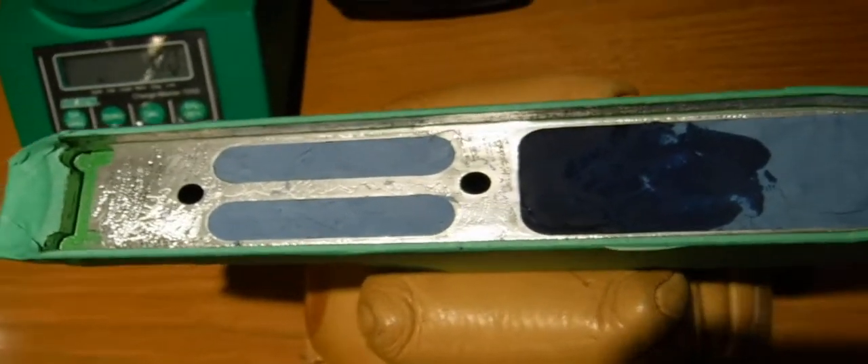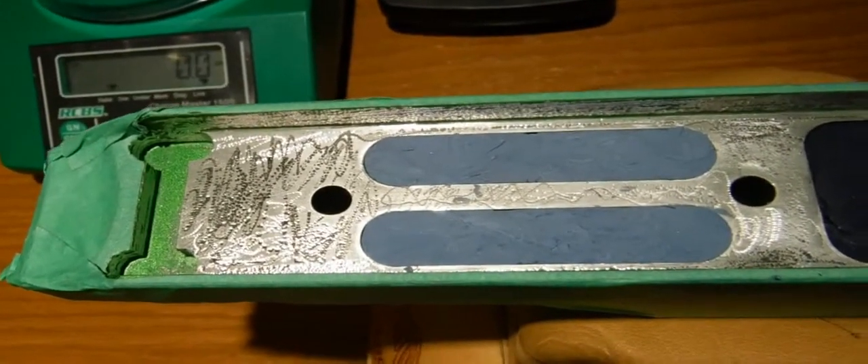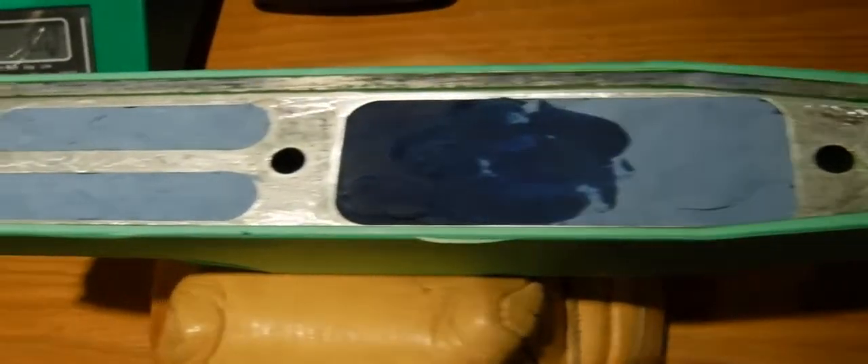This will be my first bedding job with the aluminum chassis system. I've done many stocks before. I've got my bedding screws, and my action has already been coated with a couple of layers of floor paste wax and it's ready for bedding. I've taped off the bottom of the recoil lug. The tolerance on the side is actually quite tight, so I'm not afraid there's going to be any mechanical locking around this area.